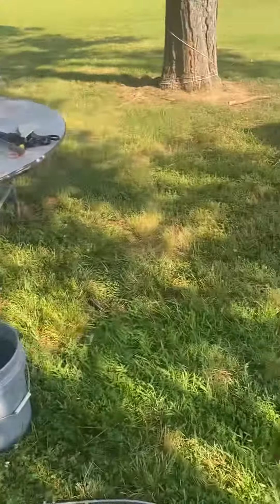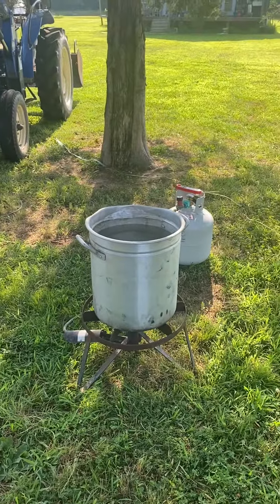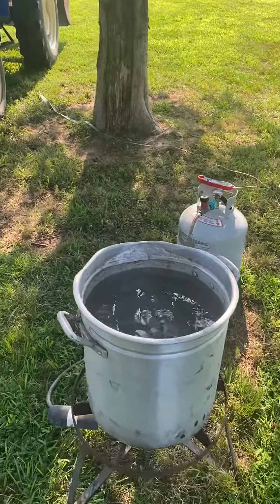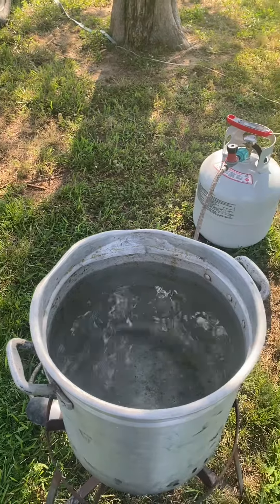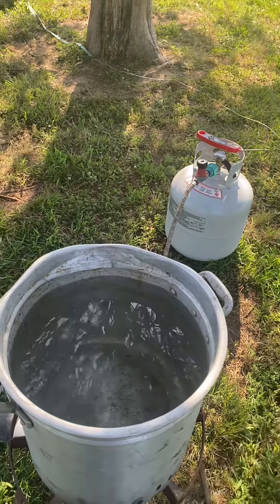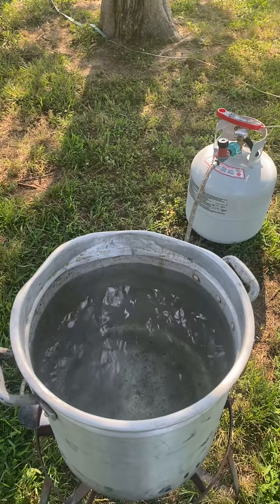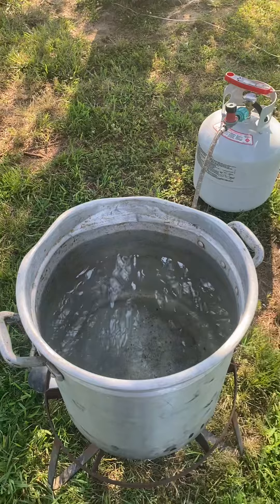I have some shrink bags that you put over the chicken, put a straw in it, pull it up tight, then dump the whole bag in water and it'll shrink to the chicken. Put a zip tie around the bag at the straw, pull the straw out, tighten the zip tie, and your chicken is wrapped and ready for the freezer.